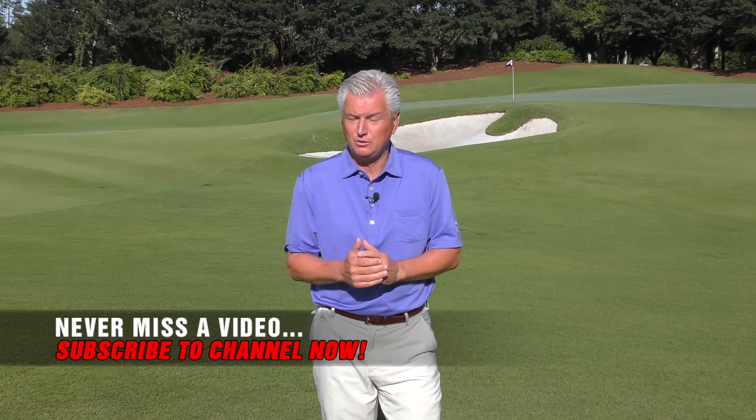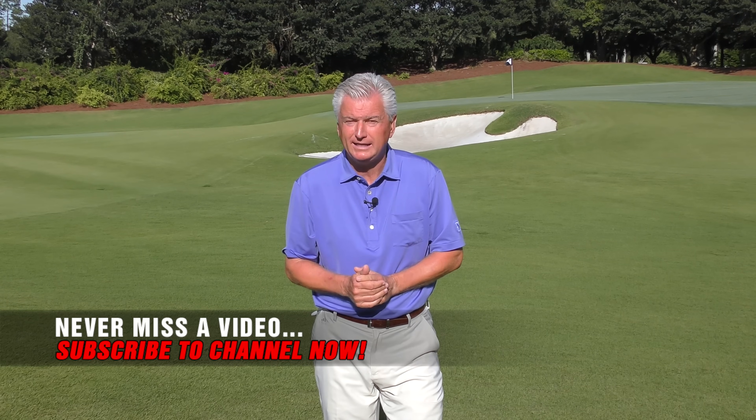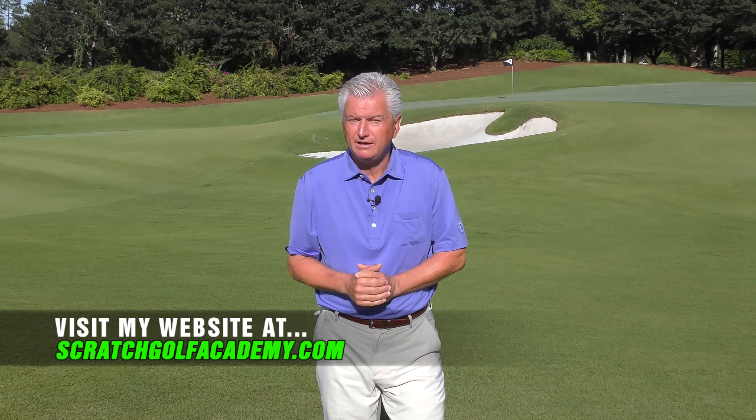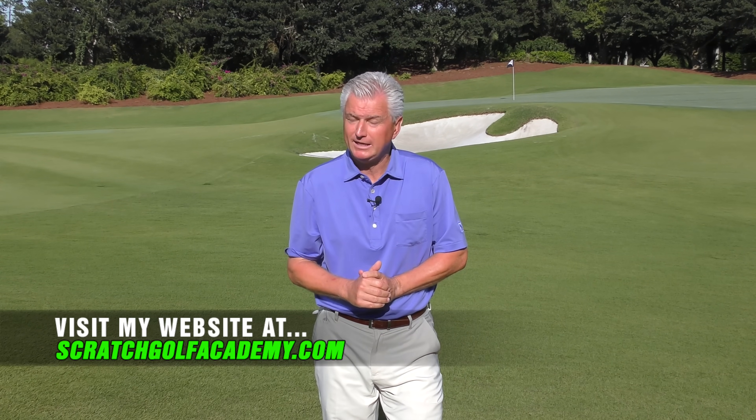So, how to stop hitting toe shots — they can really plague your game. They'll rob you of not only accuracy, but certainly distance. We'll have a look at what I think is the leading cause of those today and flesh out how you might work on that. ScratchGolfAcademy.com is my home website, with full courses in every aspect of the game, including one-on-one internet lessons with me. Okay, let's get started.